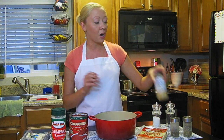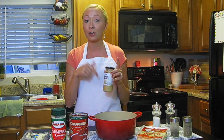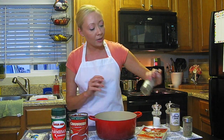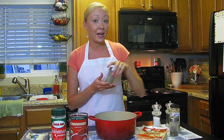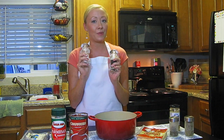For spices we're going to need some garlic. I've got the minced garlic here in a jar; you can also use garlic powder if you prefer. I also have some dried basil and some oregano. And as always, not included in our ingredient list, but salt and pepper.